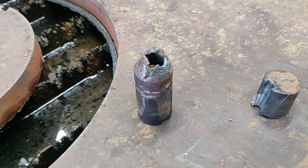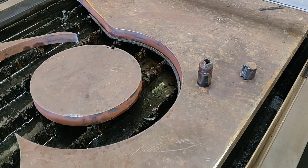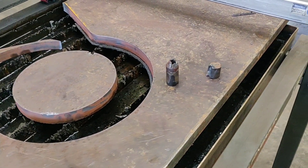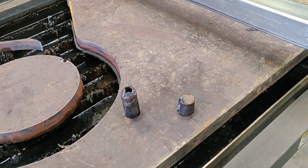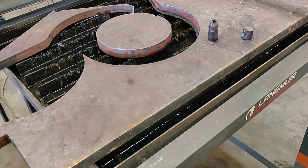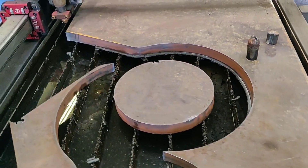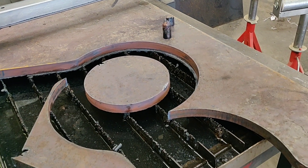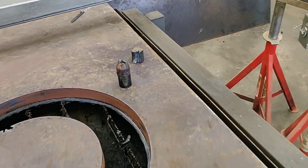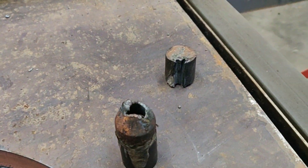I pierced 7 holes on this particular piece with this shield. It was the shield that I had used for many, many hours and many, many cuts prior to this. So it was allowed to do this — I got my use out of it.